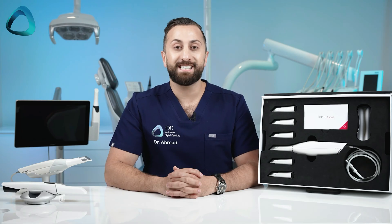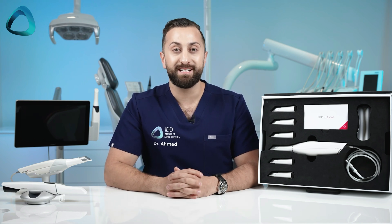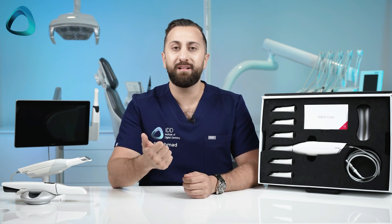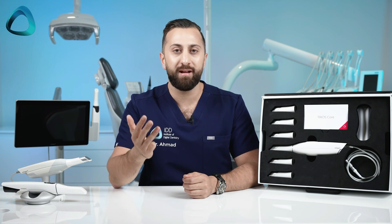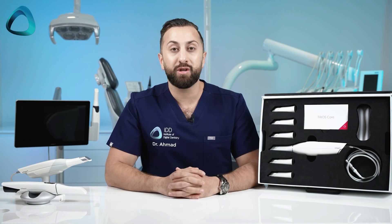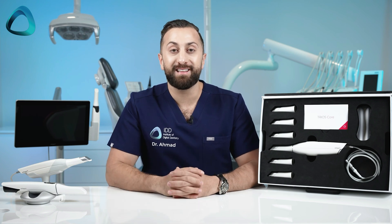Regarding scanning, I have tried this scanner and it feels exactly like the proven and tested Trios 3. Everything you liked about that scanner is basically the same here, hardware-wise. It is a proven technology for everything from single units, bridges, ortho, implants, full arch, edentulous scanning, etc. And frankly, the Trios 3 was always a fast scanner — my personal record of a full arch scan using the Trios 3 was around 15 seconds on a real patient, not a model.